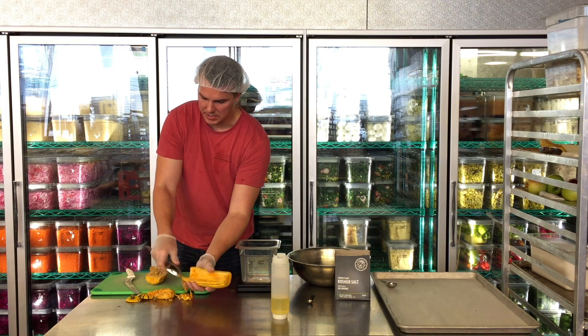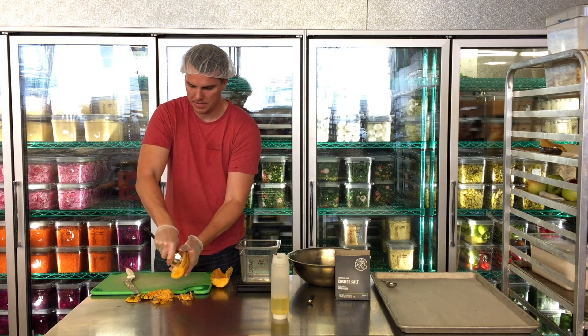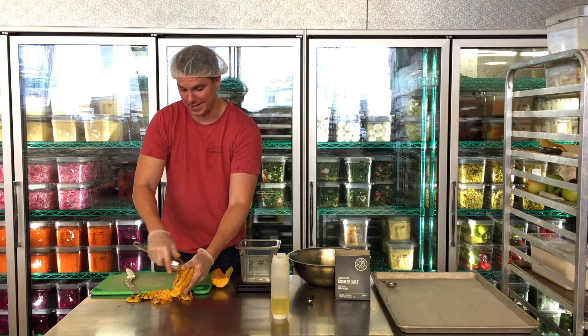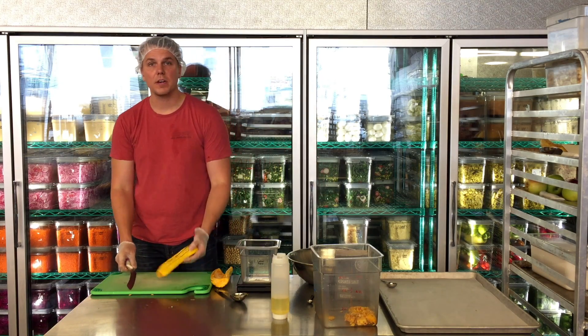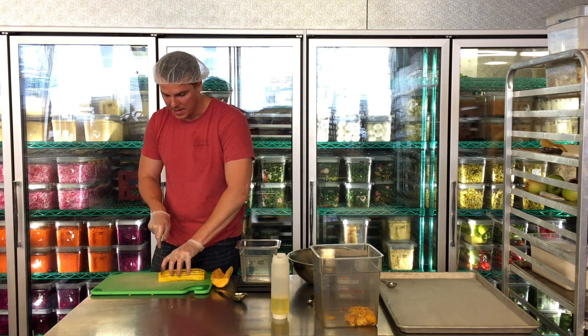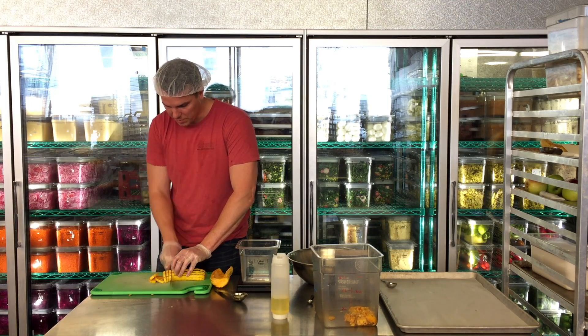So I'm going to scoop all the seeds out. Ideally, it would be into a container. So from here, you're going to do a quarter inch slice. I actually turned the delicata squash over so it's flat, and I'm just cutting it into quarter inch slices.